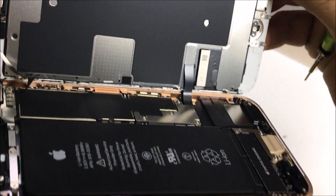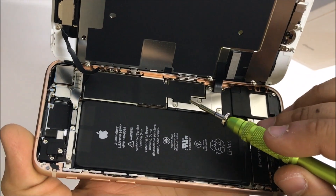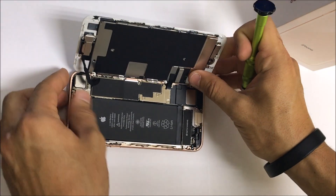The screws on the actual screen assembly are tri-point screws, but these are Phillips head screws — they are not tri-point screws anymore. Let's go ahead and remove those.